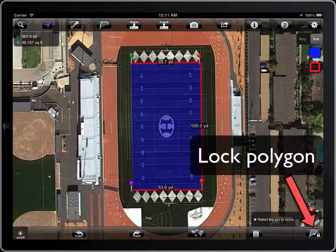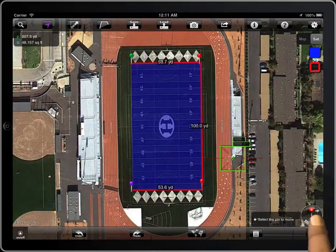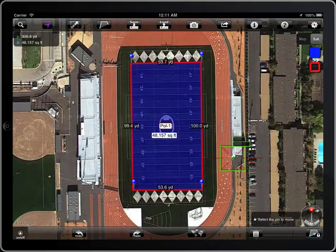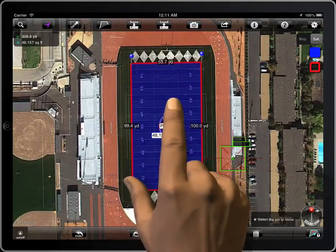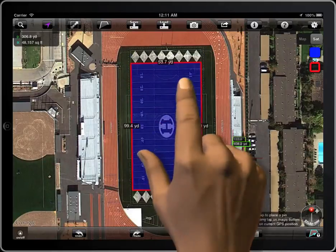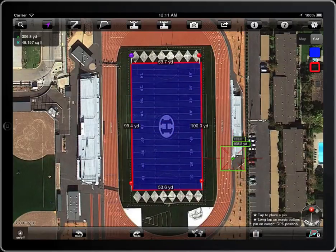Once the polygon is finished, tap the lock button. If the close area switch is selected, the polygon will be closed. When the polygon is locked it cannot be edited. To unlock it, tap on the label with the name and then the green unlock button. Now it can be edited again.